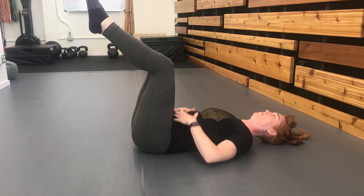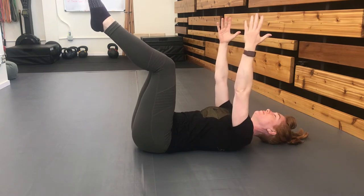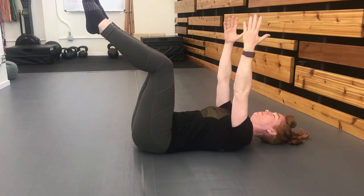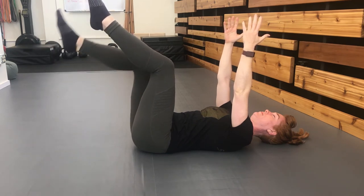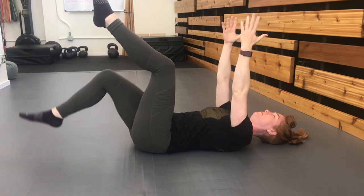For variation two, you include the arms by reaching up to the ceiling and still only moving the legs. In this setup, your arms are not supporting you on the floor any further, and so this might feel a bit harder.